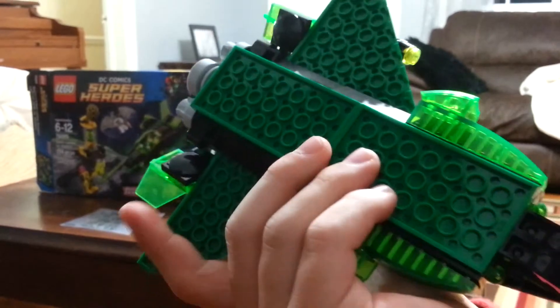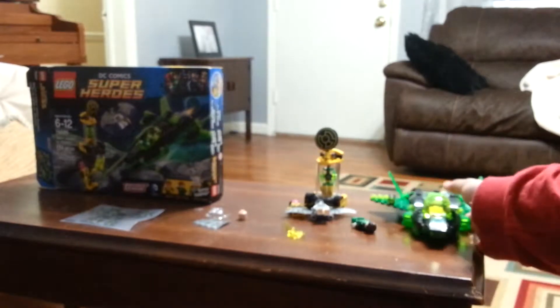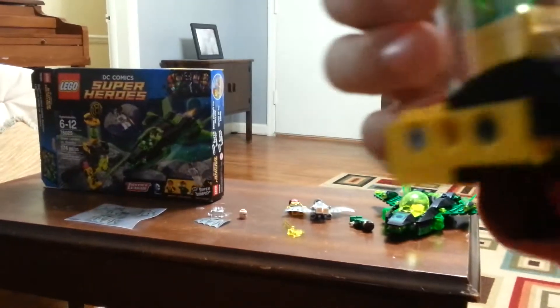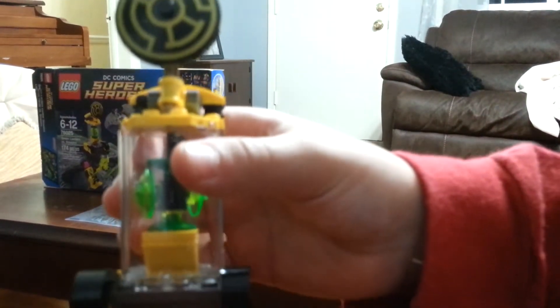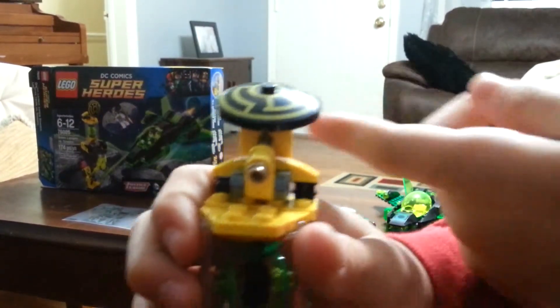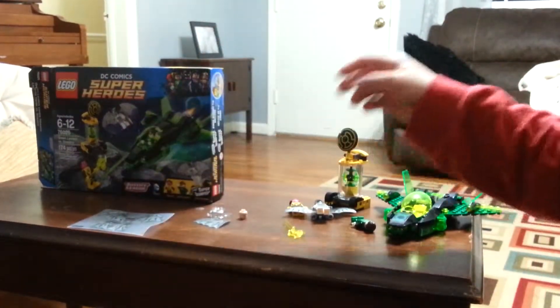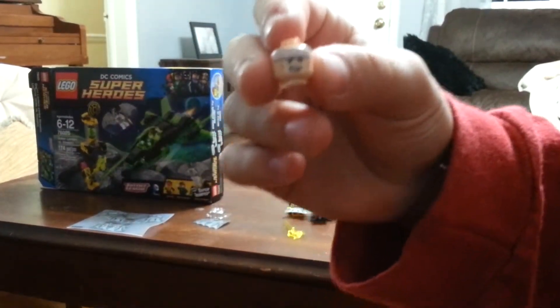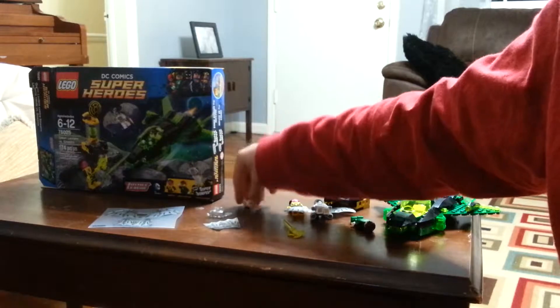The bottom doesn't look as detailed as a lot of stuff does. And here's where Sinestro's capturing the thing — I don't remember what it was called — but there's Sinestro's sun and all that stuff. And those are just some extra parts. This is Batman's regular head. And here's the super jumper.